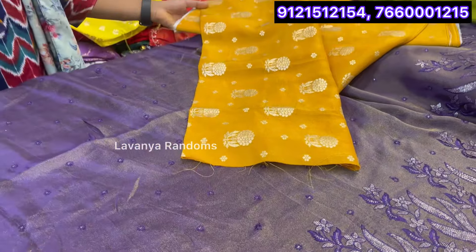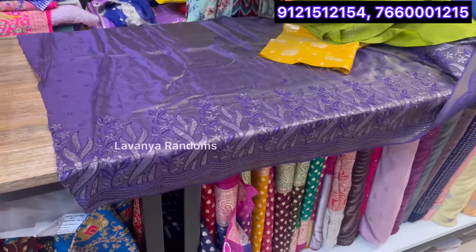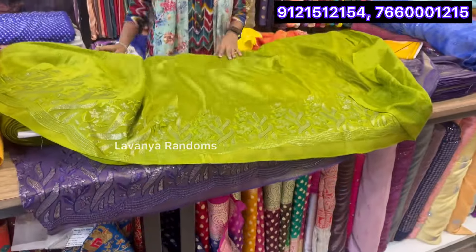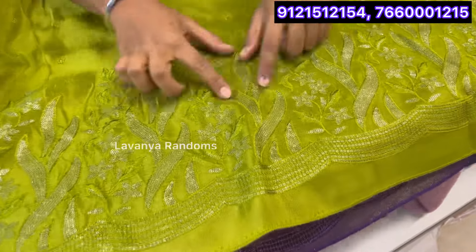It's a blouse at 500 per meter. Just 500 per meter. Does it work in the border style — work or cut work? It's good work. If you have a border, you can choose a blouse. It's a self work and thread work.